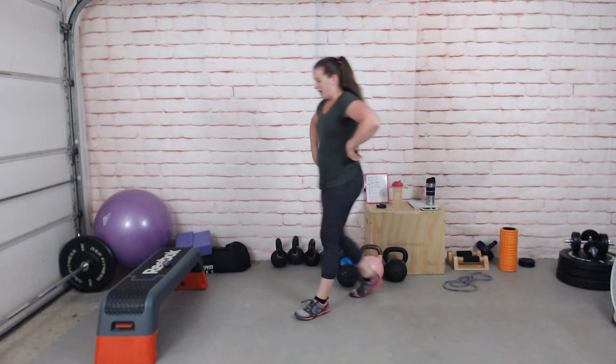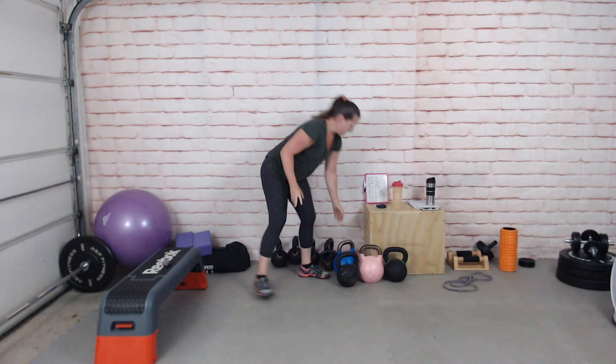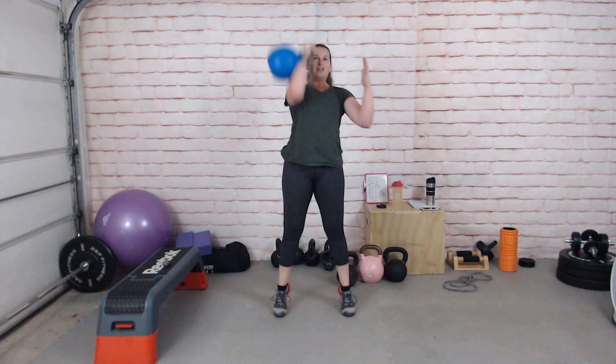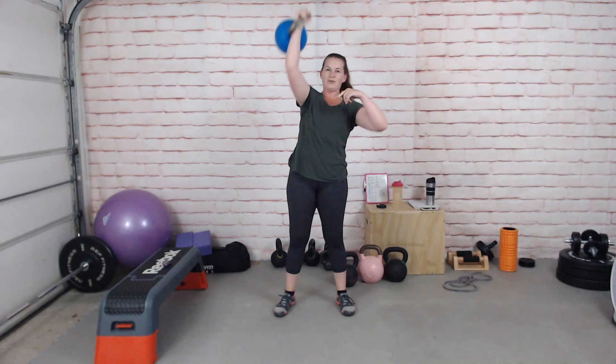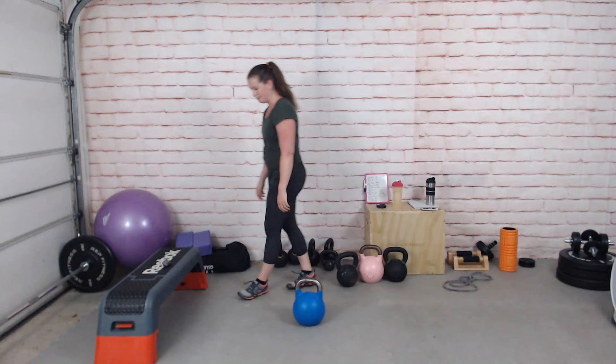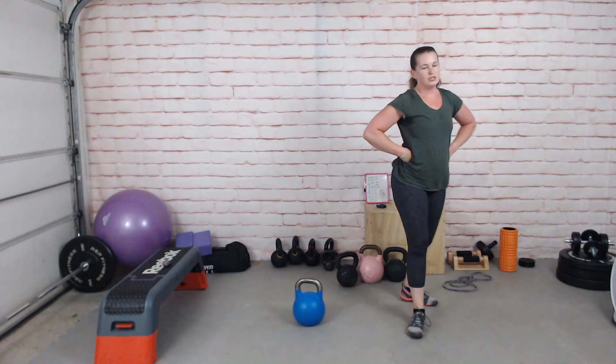Now we've got push press — or a regular press, depending on the weight you're using. Rack the kettlebell and off we go: dip and drive, lock out, dip. It's just a short sharp little bump. This is quite a challenge.